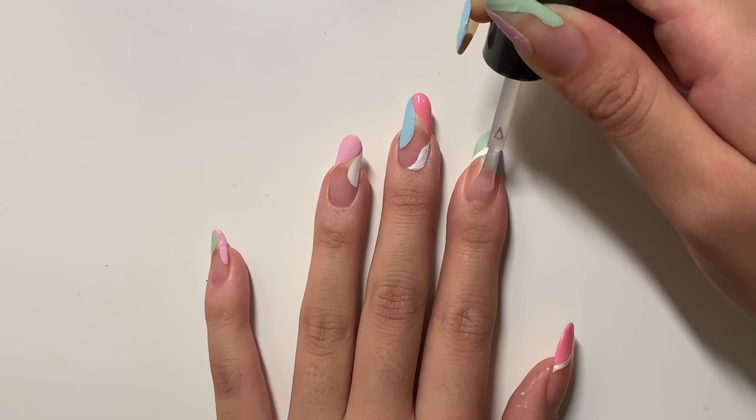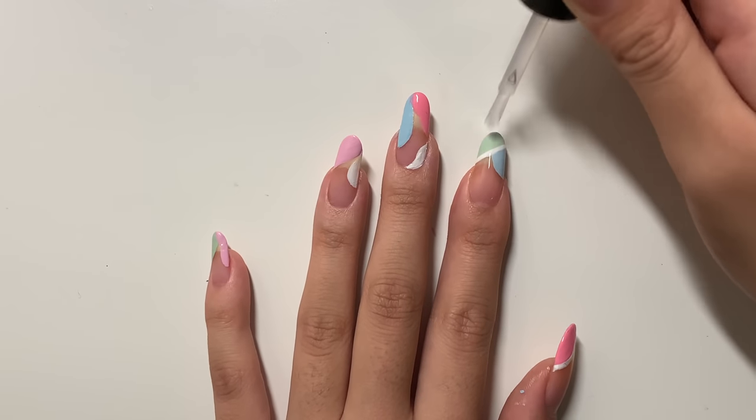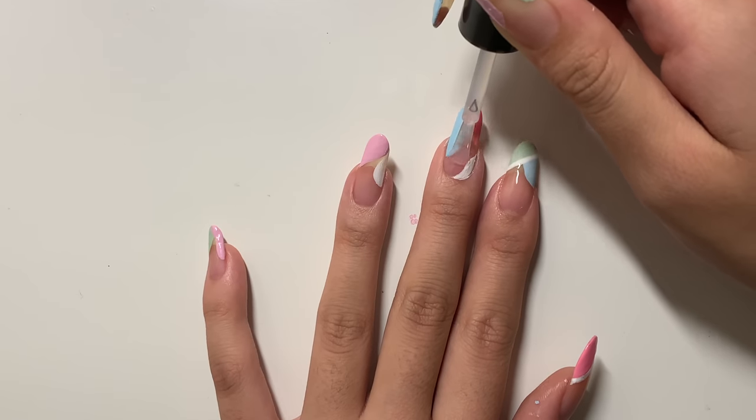Lastly I just topped it all off with a thick glossy top coat. Honestly you can just have fun with it — you can create whatever shapes you want with this design, and that's why I love it.